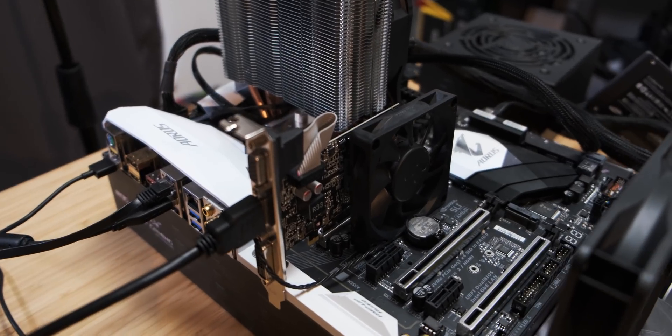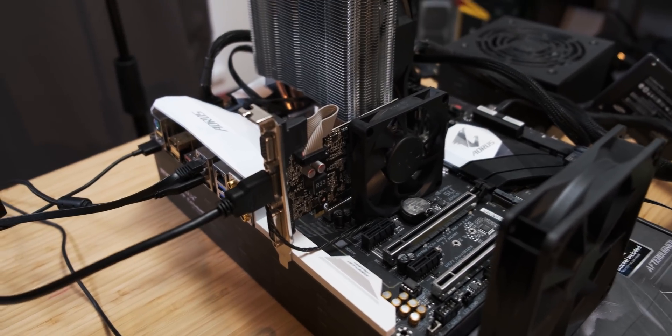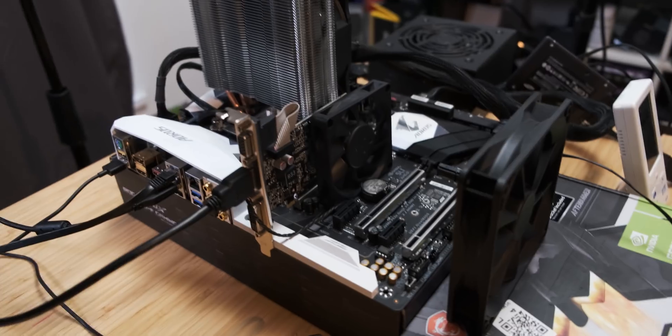At this point this graphics card is regretting ever being born and being sent to my house, because I don't know what it did to me, but I just really want to destroy it. But anyway, this is the configuration that we're going with.